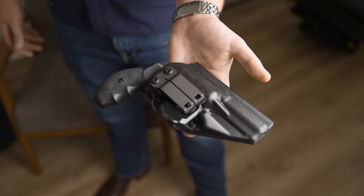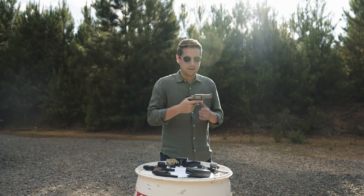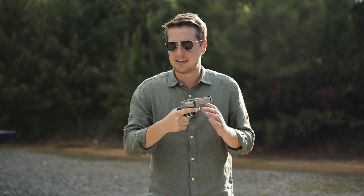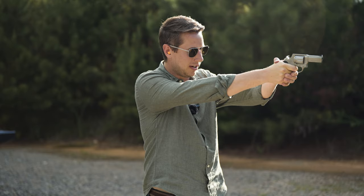The holster is really comfortable — I'm biased, but it is the best holster I'm aware of on the market right now. The trigger on these guns is actually pretty decent considering their price point. You've got the typical double action, single action trigger setup.